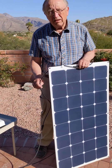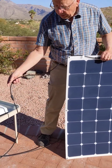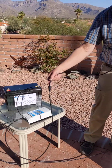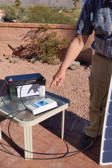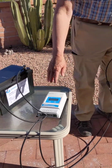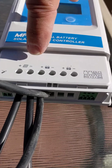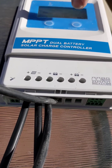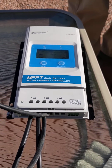Simply from the panel, we go through the MC4 connectors. You'll notice that we have three-foot pigtails on our panels through the MC4 connectors to our controller. This particular controller is a dual output — it will charge two battery banks and has a meter built in that will tell you exactly what your solar system is doing.